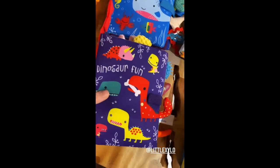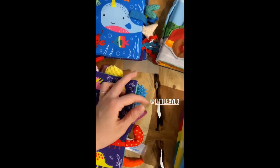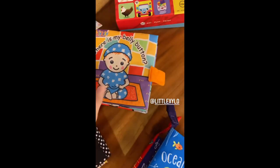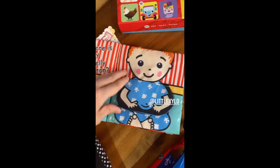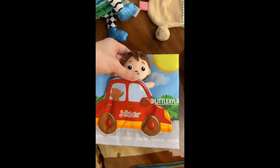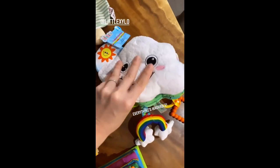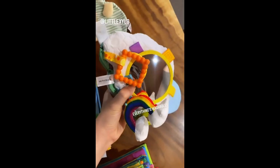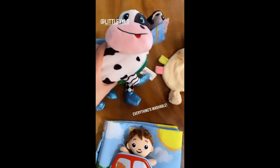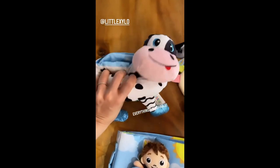And he has textured books like these where you can feel different types of textures. You can play with that. And he has books that are more interactive like this. And this little dolly. And these are also books — they make sounds and they look like toys, which is great because it's actually difficult to get him to read since he's so hyper and would rather be doing other stuff. So he only likes to read when they make that noise.